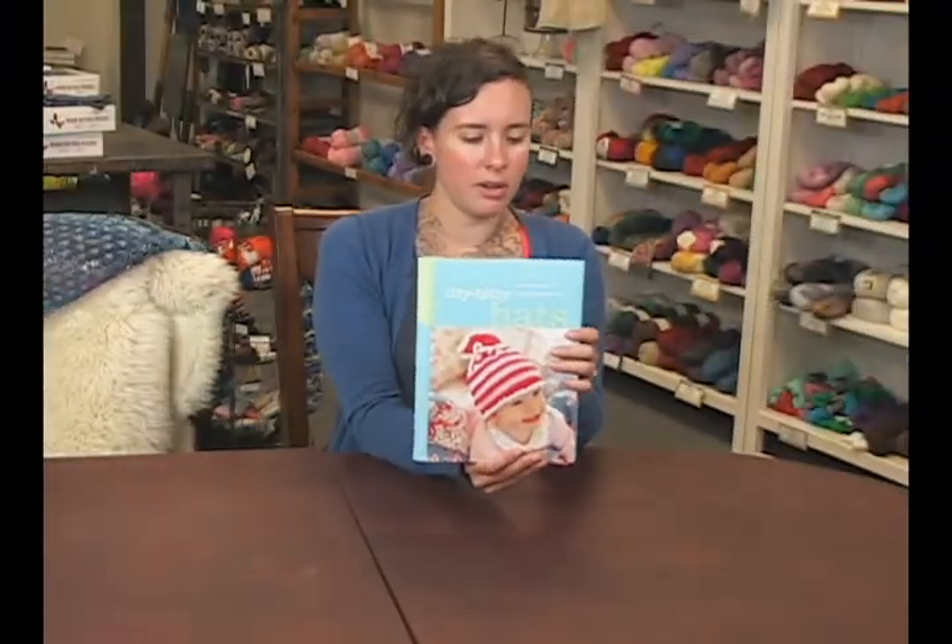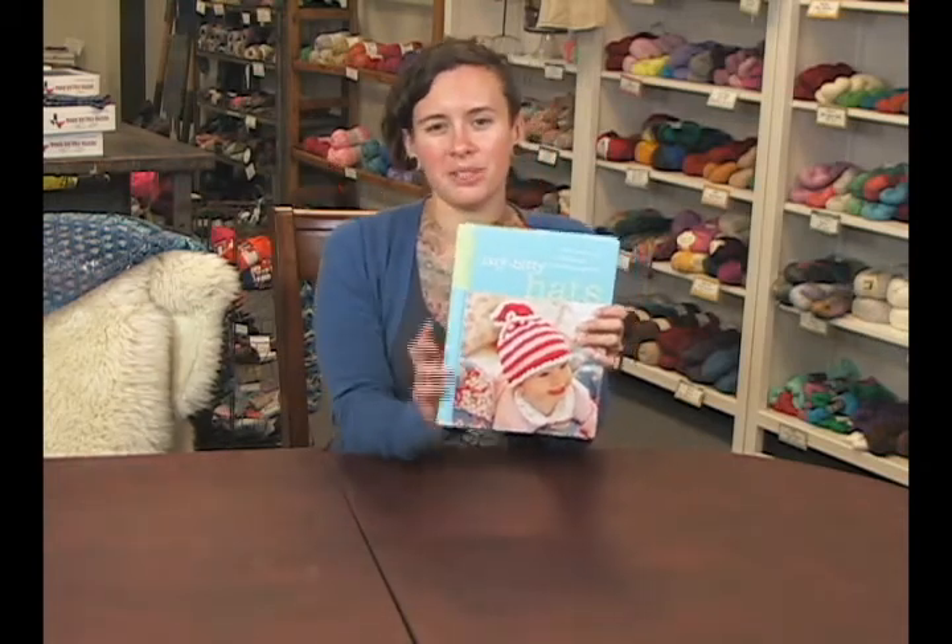Several patterns. Pretty great book. I'm Sharon. Thanks for watching.